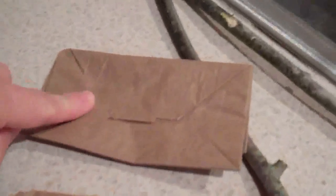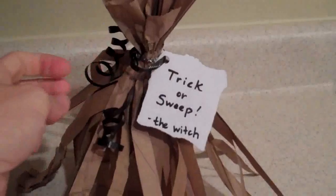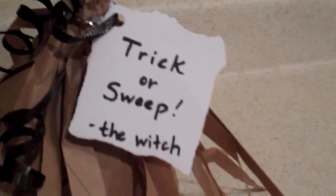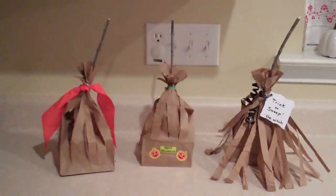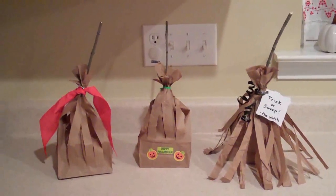For this one, I used a regular lunch sack and then took a second lunch sack, cut the bottom off, and did strips up until the very tippy top. I put it over the regular bag, then gathered it together with a twisty tie. I added some curling ribbon and a little tag that says 'Trick or Sweep' — this is the witch one. So those are three little styles you can use — so cute and fun!